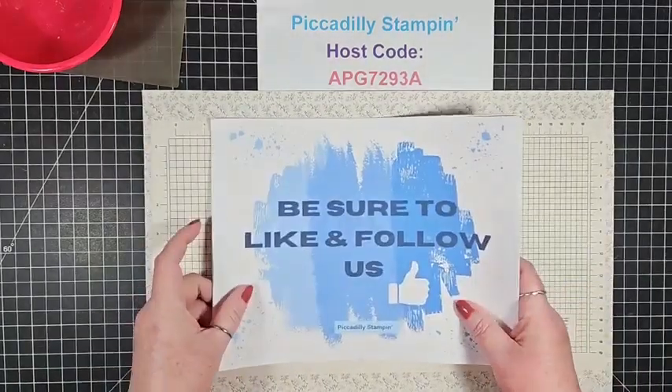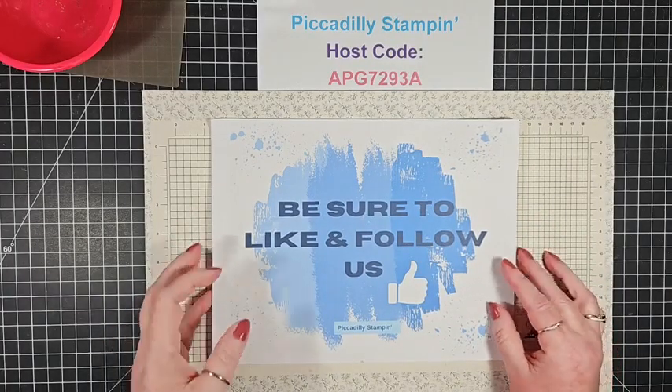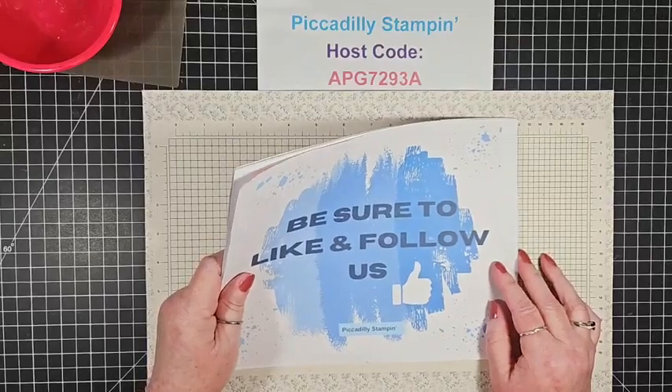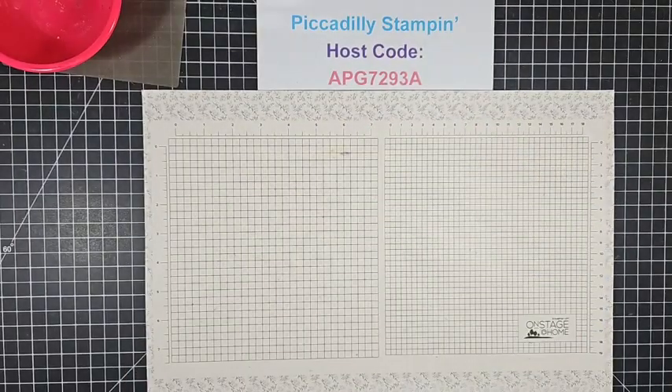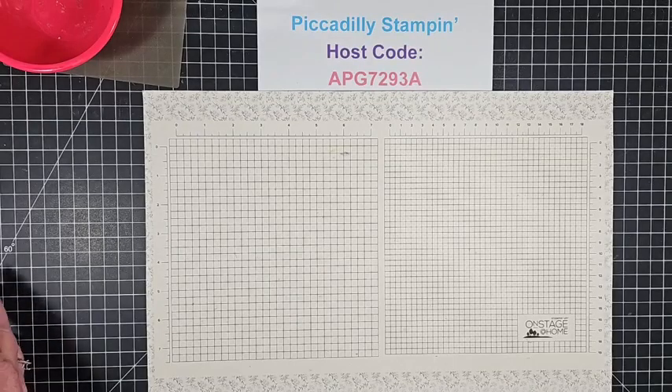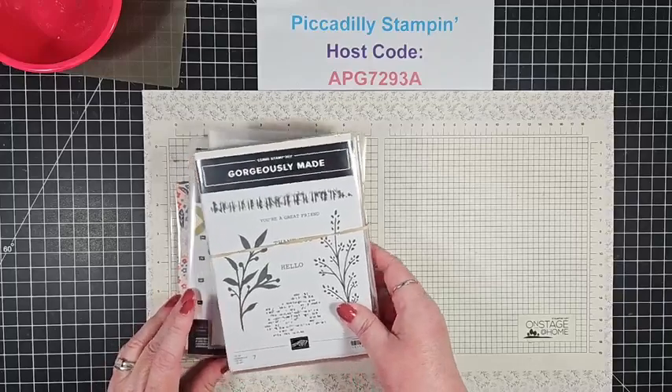If you're new to me, be sure to like and follow us. You can follow us on YouTube, Pinterest, Instagram. And stay with us because I've got some big announcements coming up.